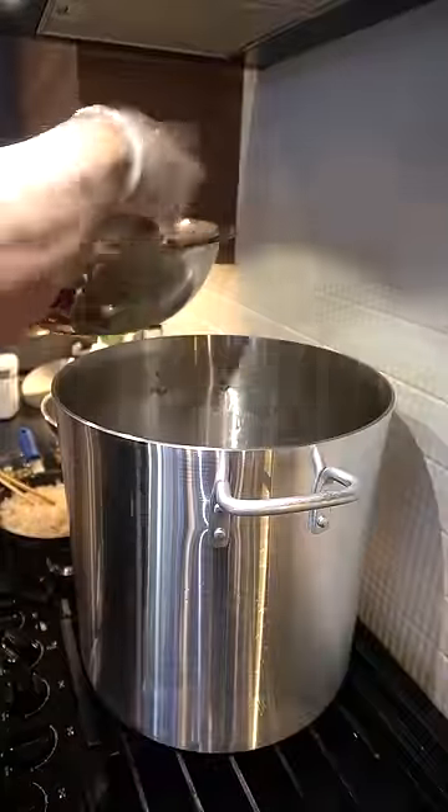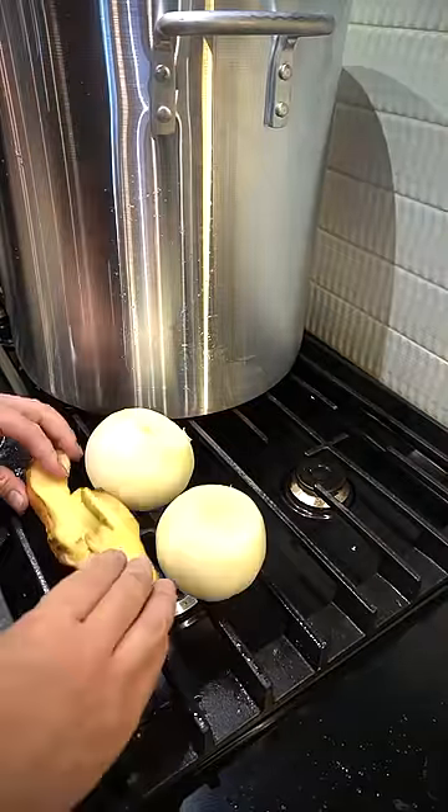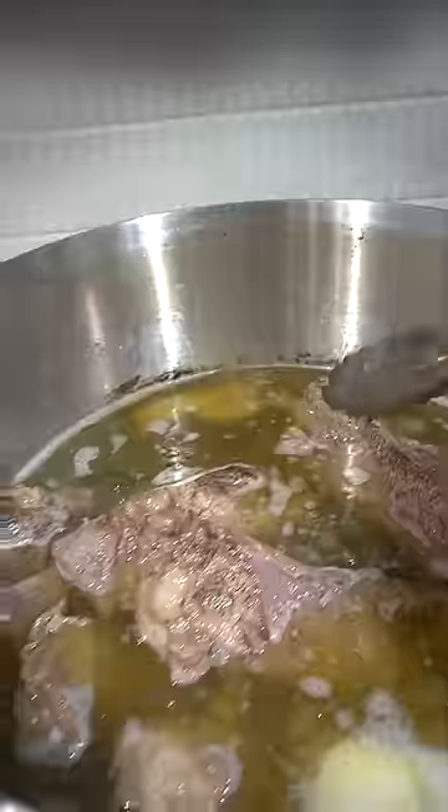Clean bones going into our broth. One heaping tablespoon of salt in. Two large onions on, big piece of ginger on. Let's char them. Aromatics into the pot. We let this boil for about two hours. Two hours in.